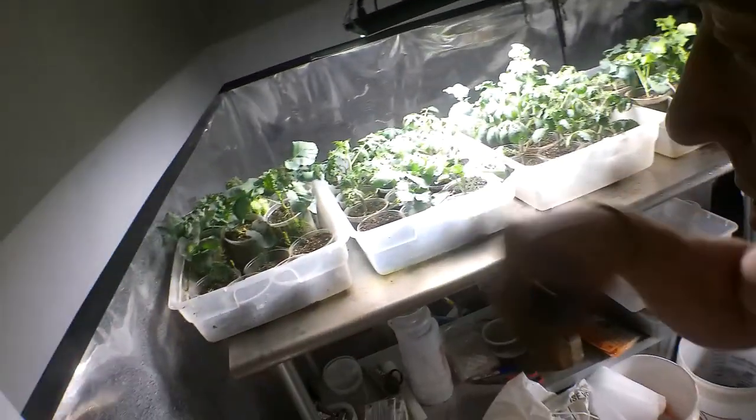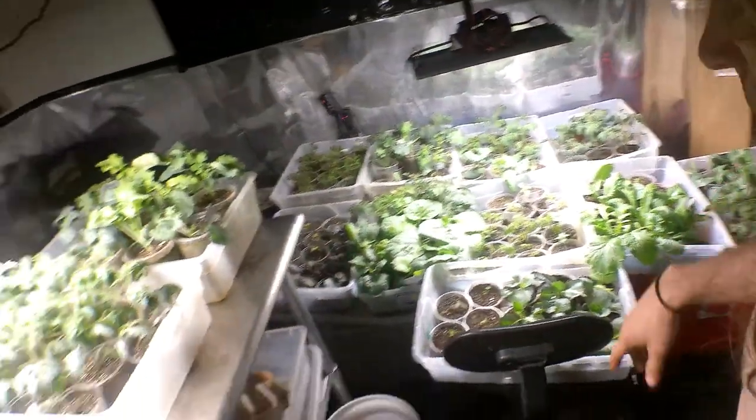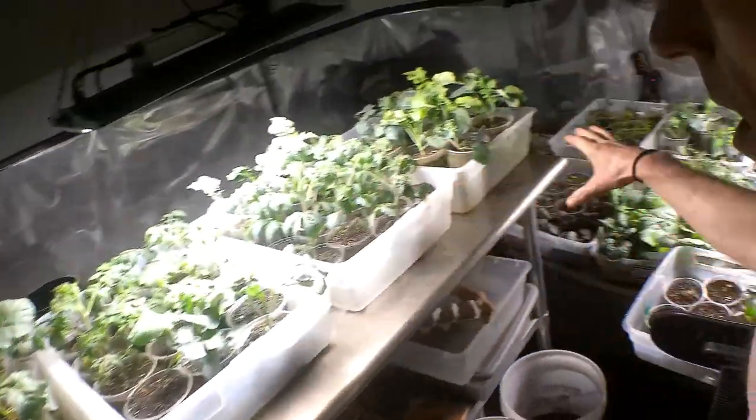Down here are my starts — these are the brassicas, tomatoes, mainly asparagus, celeries, and cannabis throughout here as well, and peppers. The peppers are out in the living room grow room; I'm not going to put those out yet for a couple more weeks until I harden those off, because they need to wait until it's warmer outside. The peppers want it when it's warm.